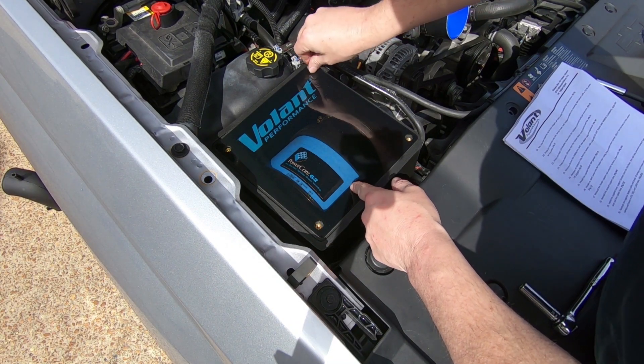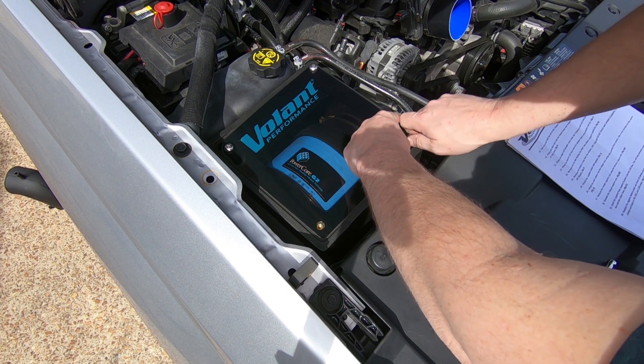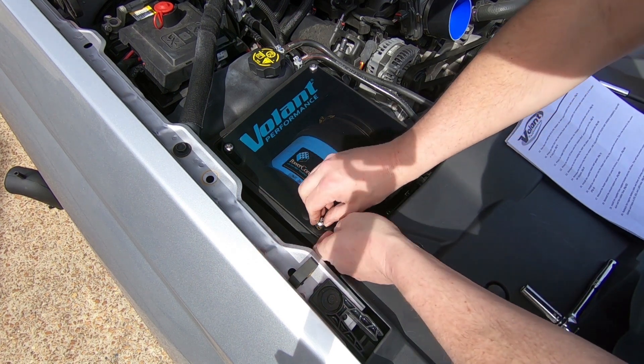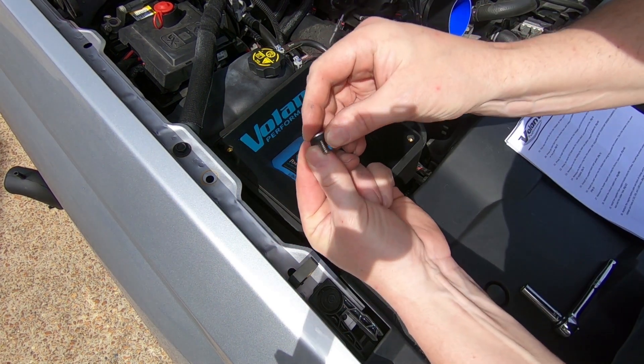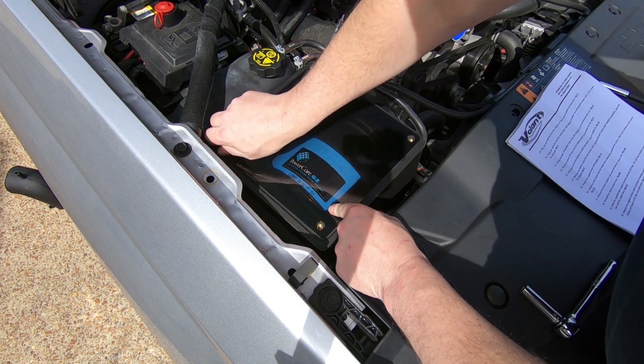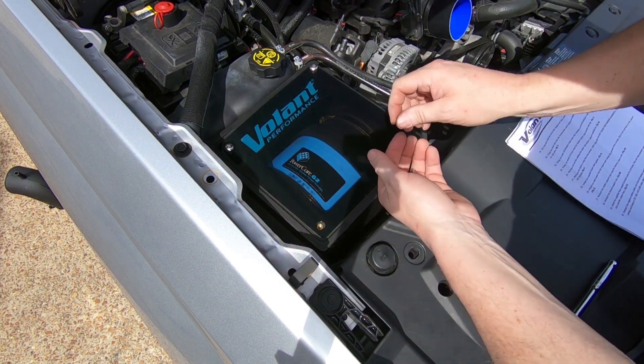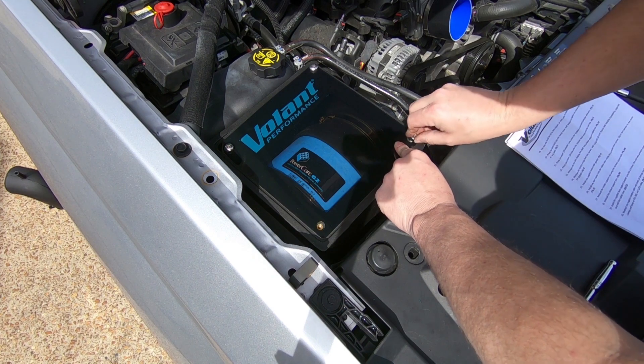One other quick note on the lid: they give you nice stainless hardware throughout this kit, and they have a nice thick rubber washer on those bolts to keep the lid from cracking. It's just a really nice way to tighten that thing down so it seals on the intake box and keeps all that hot air out of there.